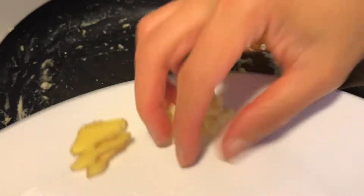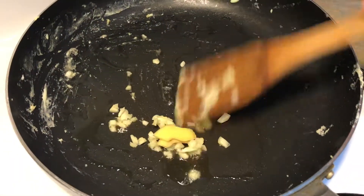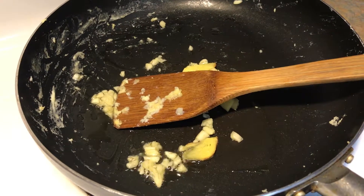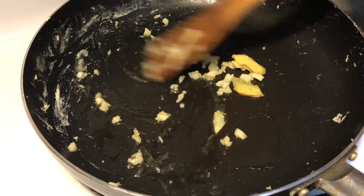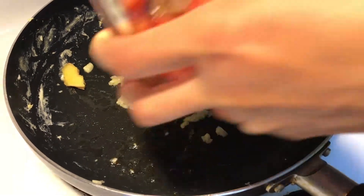I'm going to add in the garlic and ginger. Once the smell comes out, I add in the tomato.